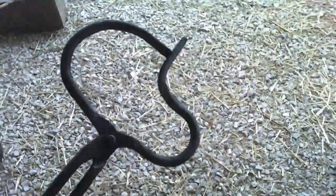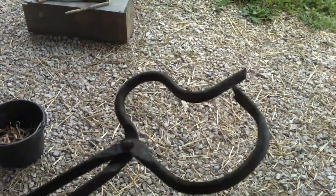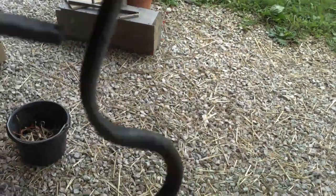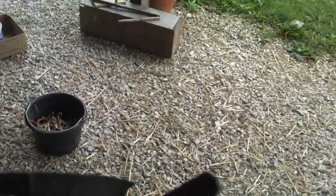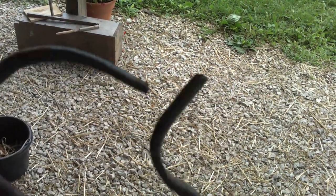I made my first set of tongs — these here in the light. I copied a pair that I saw at the Indiana blacksmith convention, and I'll throw in a couple pictures of those.